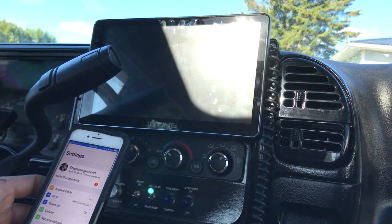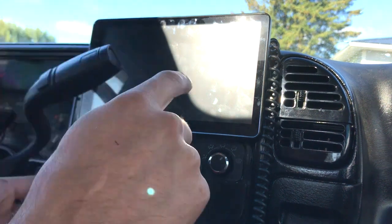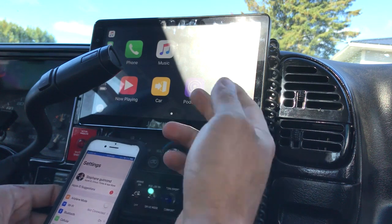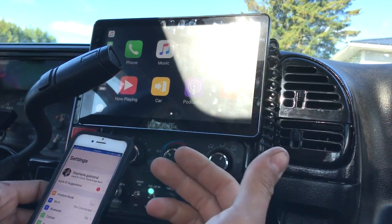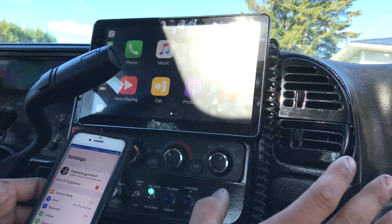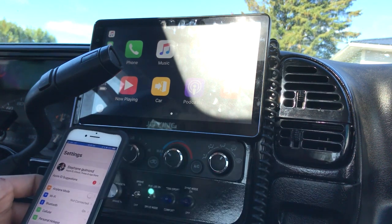The only way around it is if you do your key cycle and shut it off completely and the head unit actually powers down. But the way Joying has it, it doesn't power down the head unit with the key cycle — even overnight. They figured out a way so it barely uses any battery power, I think it's like 100 milliamps or something. It's really small.